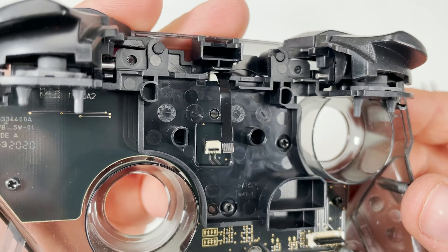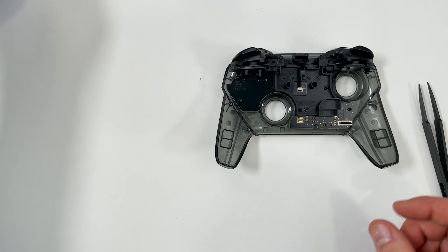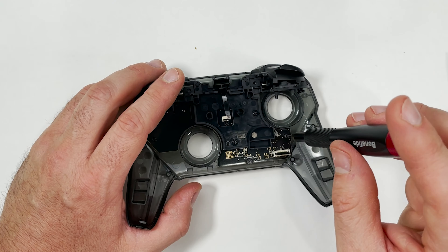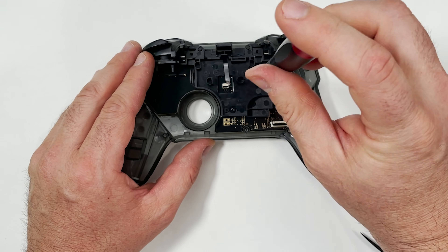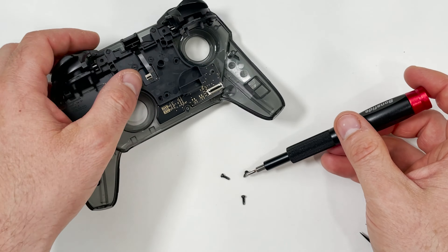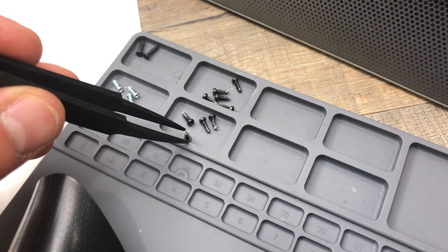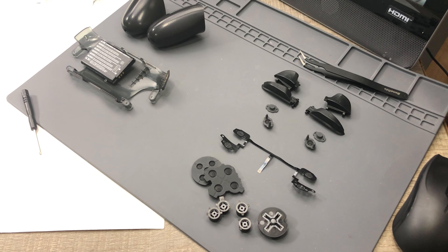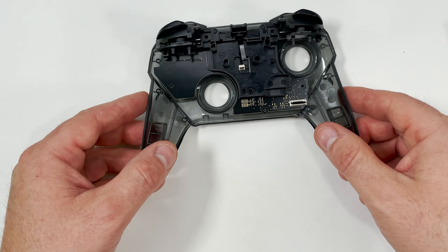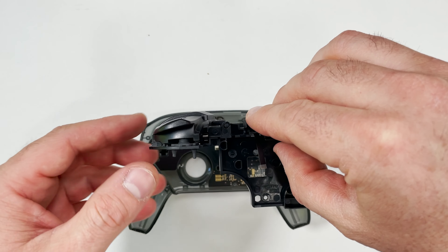With the ribbon cable detached I now need to take off the shoulder buttons — there are four screws I need to remove to do that. I mentioned earlier the importance of organizing your parts so I'm going to show you how I do mine. Every time I work on a new layer I place it in one of these compartments like a new step. I start from the left and go top to bottom to organize all the parts. I also recommend taking a picture to know where the pieces go when you put it back together. Organizing makes everything much easier.